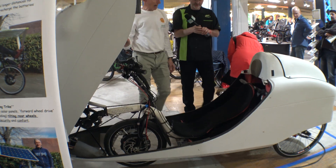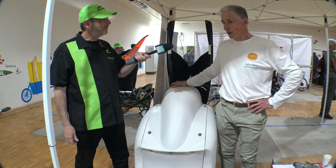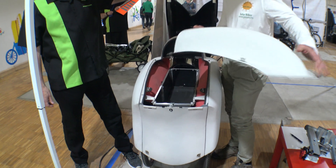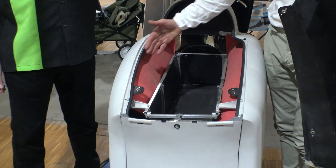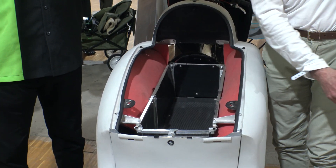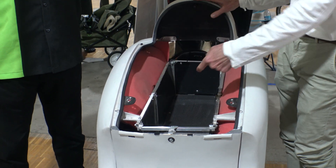And there he is, ladies and gentlemen. We're at the back end of the Aero Tilt. The Aero Tilt seen from the back — what is interesting is that we have a lot of space for the bags. This is the space created with the two wheels, and inside we have the tilting mechanism.